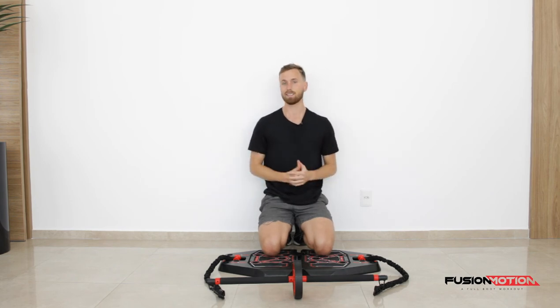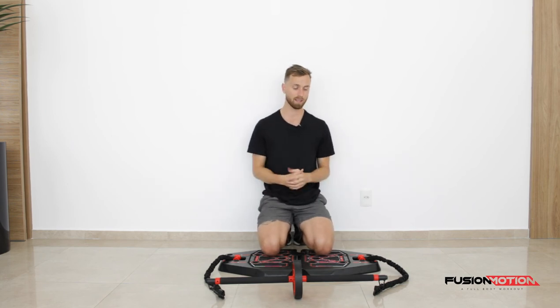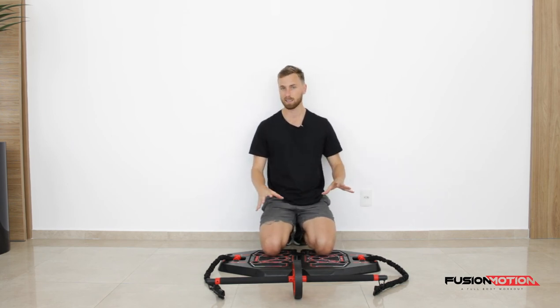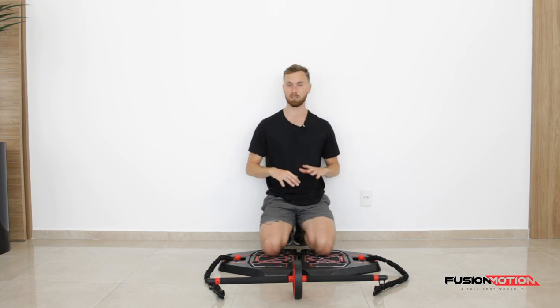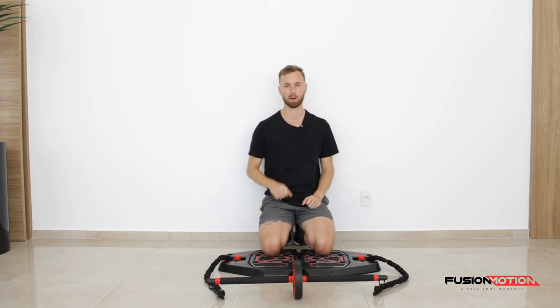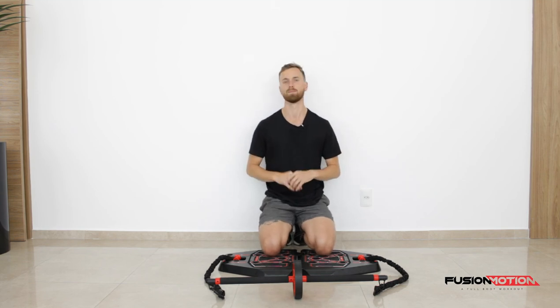This is the ab rollout. You should feel it burning in your abs. If you want to make this even tougher, you can add a red band to each side, and if you really want to challenge yourself — which is really difficult — you just remove the bands, but I wouldn't recommend doing that if you haven't tried it with the bands yet. If you have any questions about this, don't hesitate to comment down below and we'll get back to you as soon as possible. Good luck!